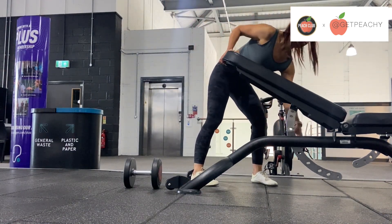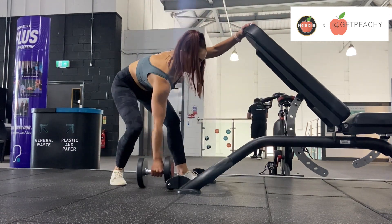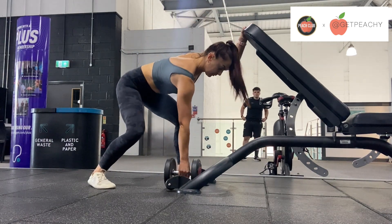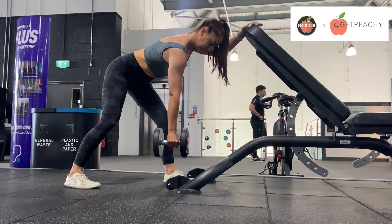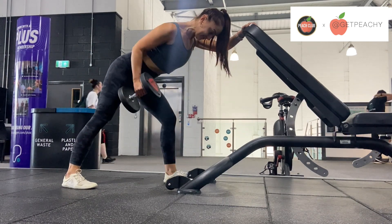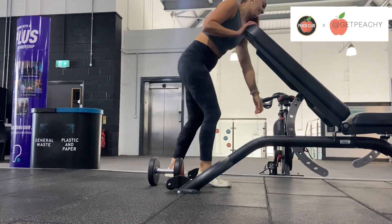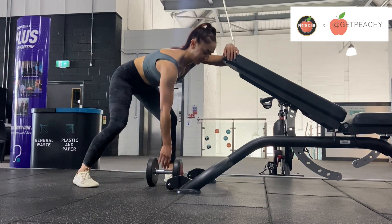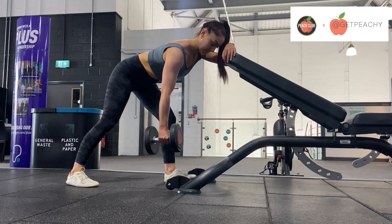I'm going to show you a slightly different variation. If you're a little bit taller, you might want to bring the bench up slightly, as this allows for more of a stretch in the lat as well. So again, you're just going to lean forward, stick your bum back, and then row. Just watch where my elbow goes — my elbow travels back and towards my hip. I found this position was a little bit too high for me, so I decided to knock the bench down. Feel free to move the bench around and find what feels better for you.